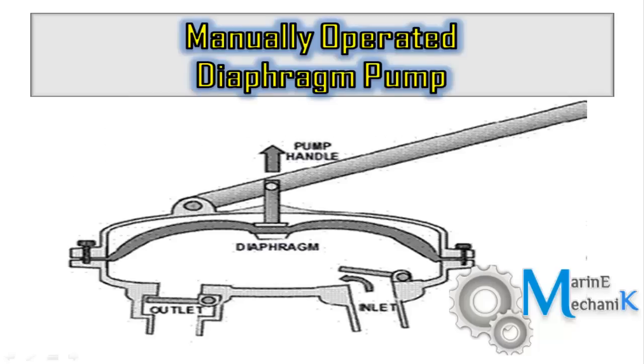Here is the constructional drawing of a simple diaphragm pump. There is a manual handle and a hinge. When the handle is lifted up, the hinge pulls the piston along with the diaphragm. The diaphragm is made of simple rubber.